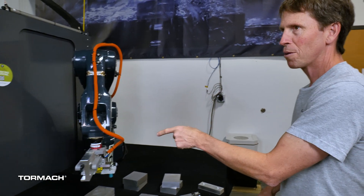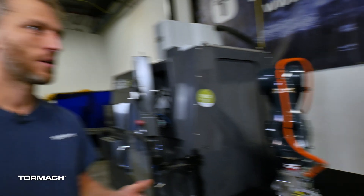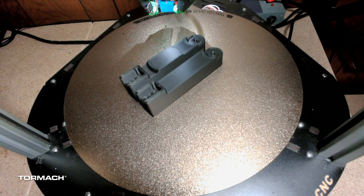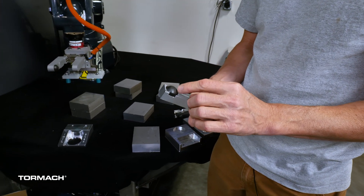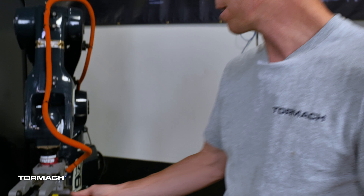We 3D printed these just to make sure it was going to work before cutting them out of aluminum. It worked, so we kept with it. With all the different filaments available now, you can get a really high quality, really strong 3D print. We just made them straight off the 3D printer, printed the threads and everything, and it worked really well. We've run hundreds of these parts and there's pretty much no wear on these whatsoever — maybe just a little bit of wear on the pads. I would say unless you're going into the tens of thousands of parts, 3D printed should be okay.